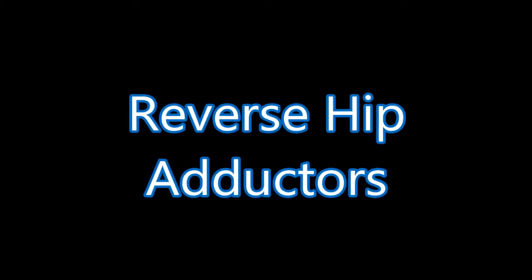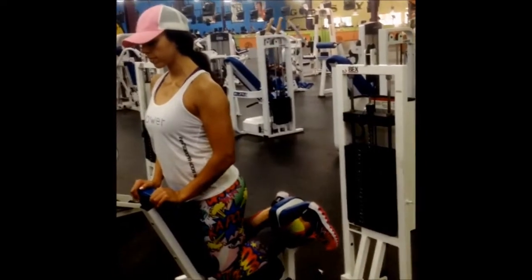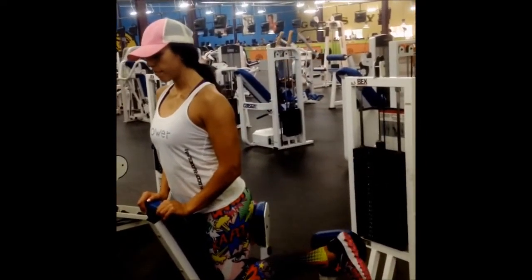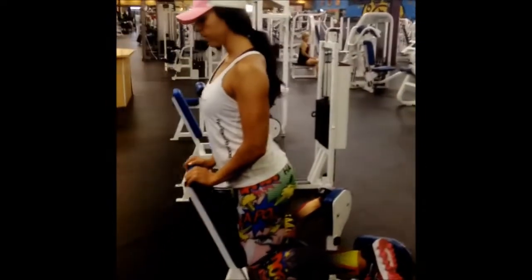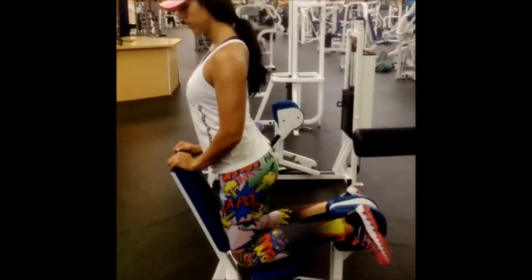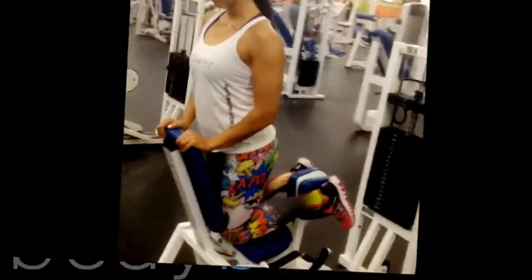Reverse hip adductors are great for toning the outside of your glutes, otherwise known as the gluteus medius. Make sure you use a pretty light weight, as this is a complete mental control exercise. Right here, really connect with your glutes as they're squeezing in. You're gonna feel it all the way down into your inner thighs.